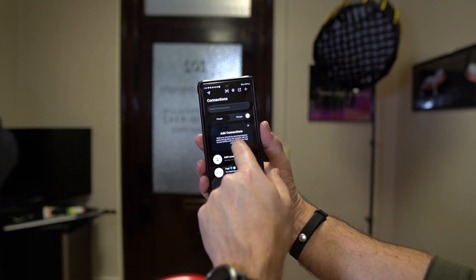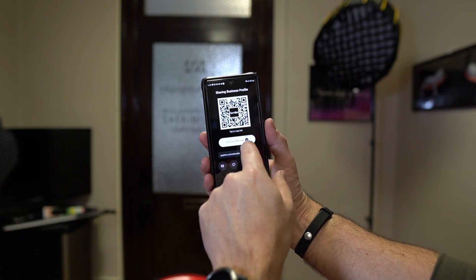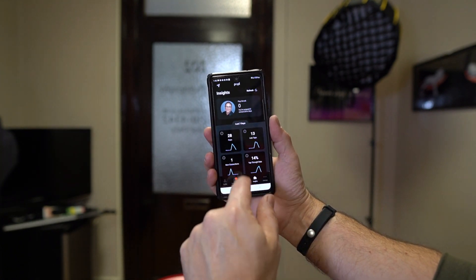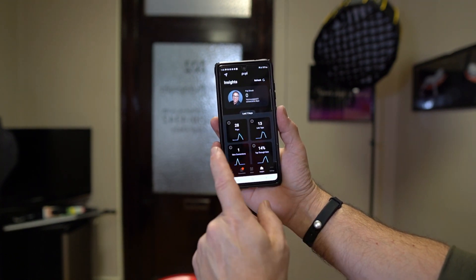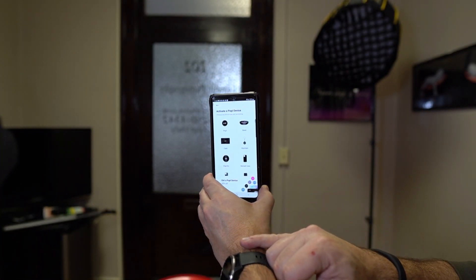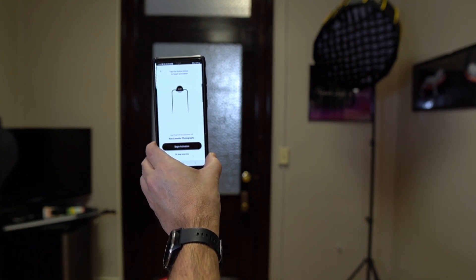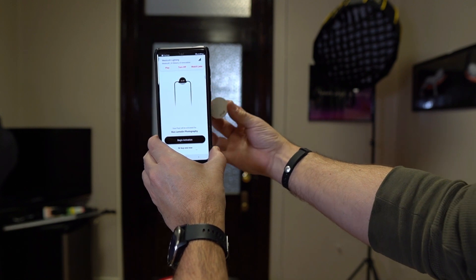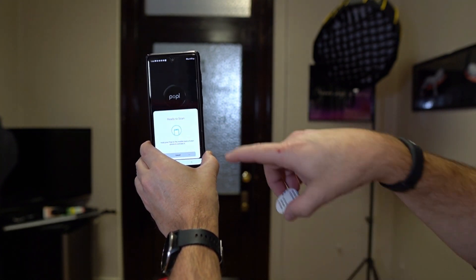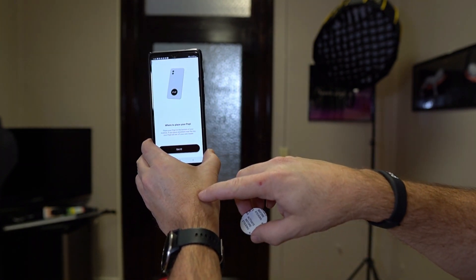Here's the connections section — if you want to add connections and build your network by scanning a business card, you can do that too. This is the share part — your POPL profile. You can edit or create it all inside here. I created a little logo in the middle that's part of who I am. The insights section tells you who you've connected with, how many times you've opened the POPL link, tap counts, new connections, and so on. Under settings, you want to activate a POPL device. Click on the POPL disk, then begin activation. Hold the POPL right to the back of your phone and it says 'activate this device' — ready to scan — and you've successfully activated your POPL.